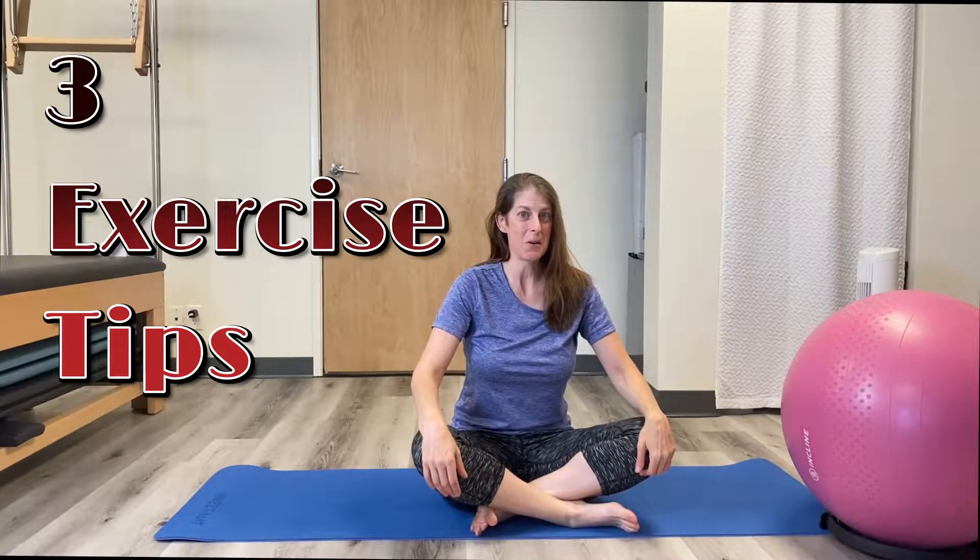Hey, what's up YouTube? Today I have three exercises to help you with your low back pain. All you're going to need is a mat and a stability ball. Grab all your tools, let's get busy.